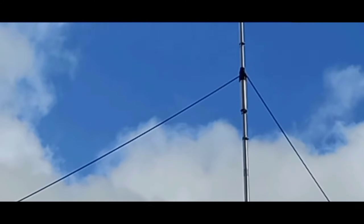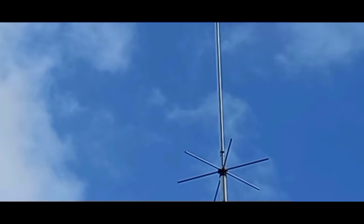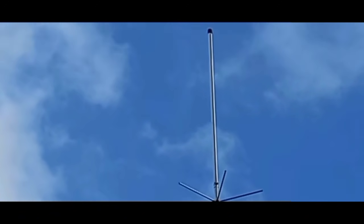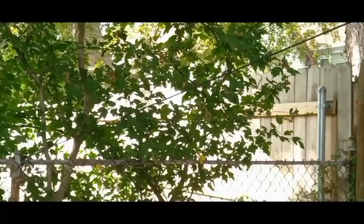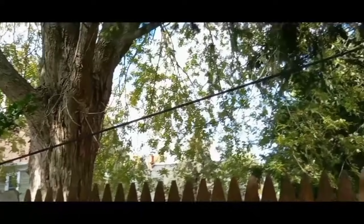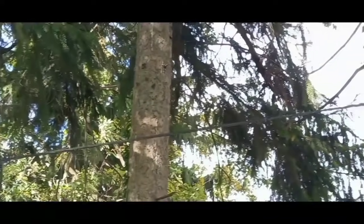I do have two guy wires at the top, and there's one lower that you didn't see — that's going towards the front of the house. And this is the 40 through 10-meter antenna. Here is the DXB sloper. Right now this is the guy rope that's holding it, going towards the fence. As we go up here, that's still the guy rope.